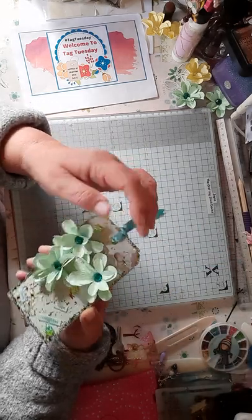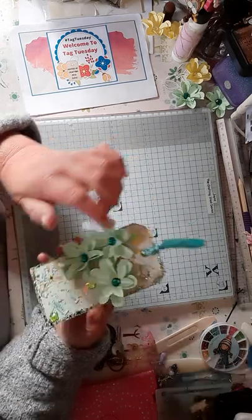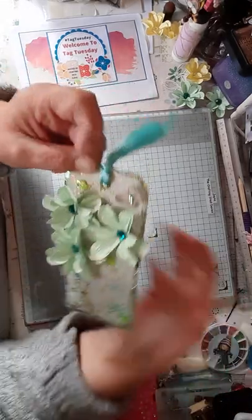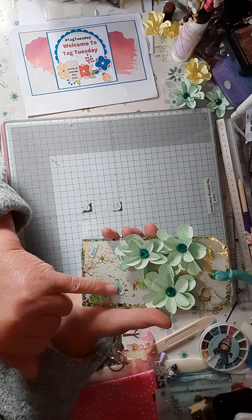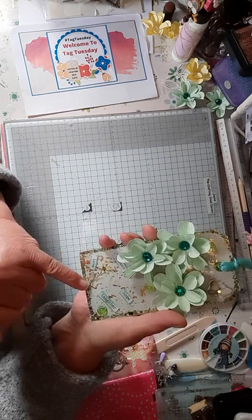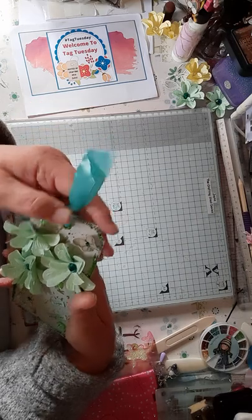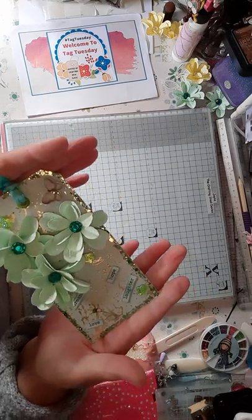I put these green flowers in, and this little green butterfly with some green gems in the centre. I had these little green flower gems — I put one, two, three of them on there. Then I had these little sayings: dream, hope, love and laughter. And then I had this little very pale green flower, and I put a little gem in the centre of that flower, and a green ribbon.